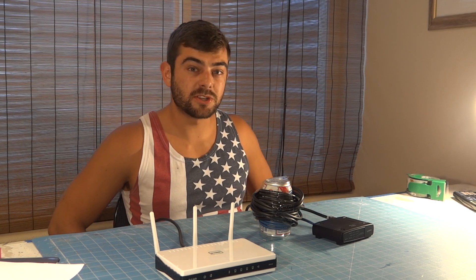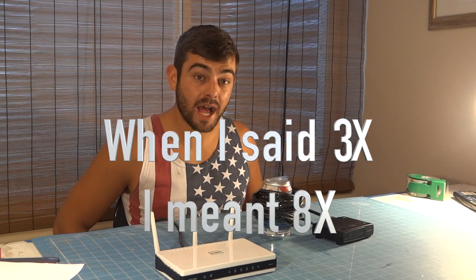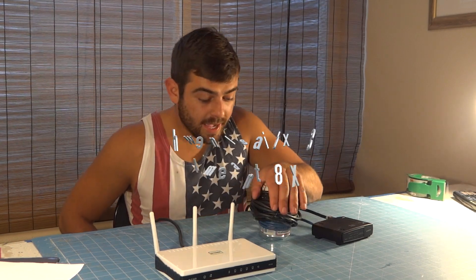Hi guys and welcome. Are you having slow internet speeds and you want to increase them for free? Well, in this video I will show you how to increase internet speeds up to three times by making at home a bandwidth transformer.